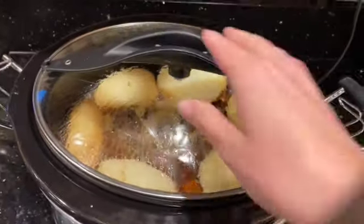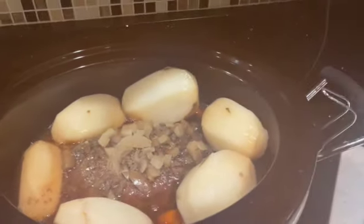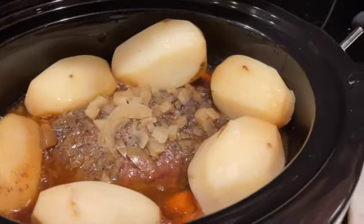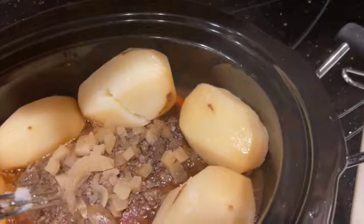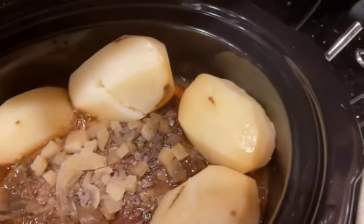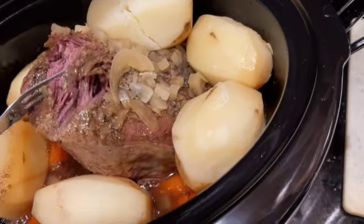The crock pot is done. I am going to take everything out and I've got a medium-sized bowl to put it all in. Everything looks like it turned out really tender — look at that roast, just falling apart. So I'm going to put everything over here and then make some gravy.